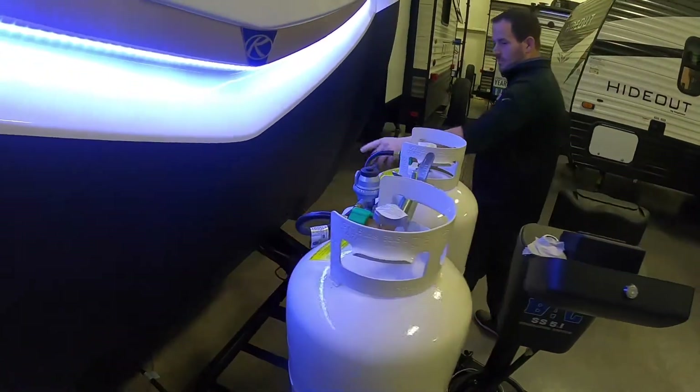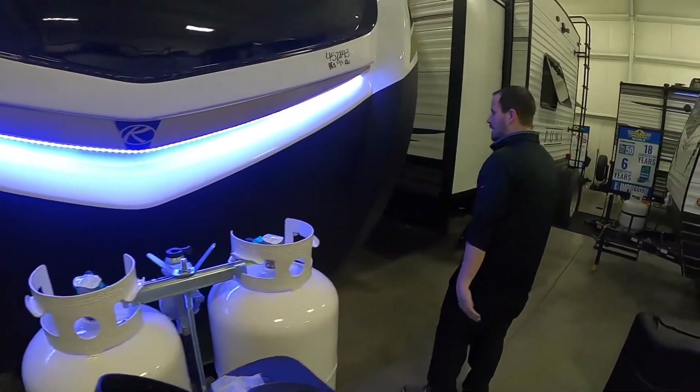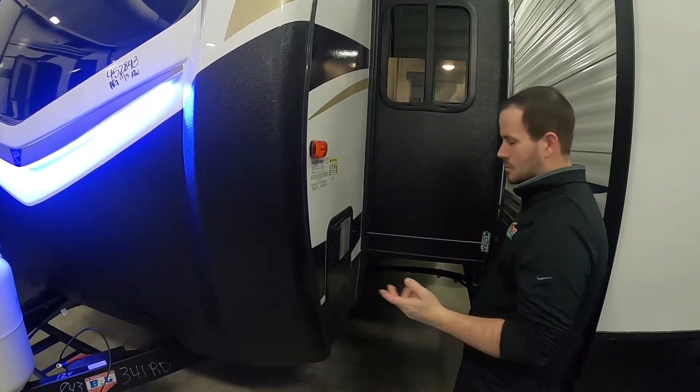Your battery will still drain over time, so don't think it's a fail-safe that'll last all year or all winter. There's also a switch down there that controls the front lights, and it does have a solar input at the bottom. So if you want to buy a solar panel kit, you can hook up to that and it'll help charge your battery.